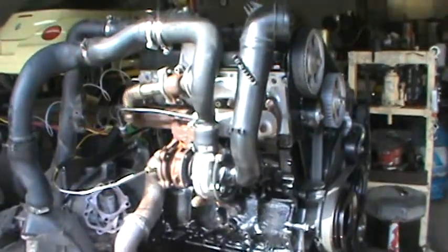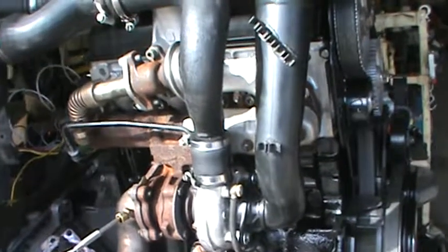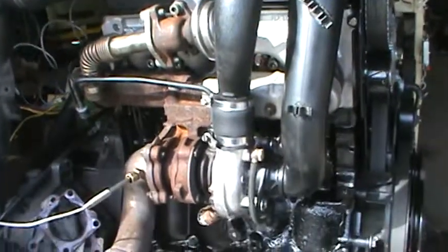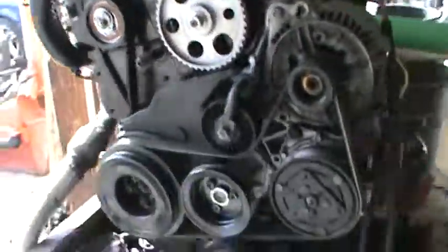Here we have the MTDI 1.9 for Ollie. You can see the motor is all reconditioned — it is a recon. Everything is cleaned up, very, very good shape. Looks nice.